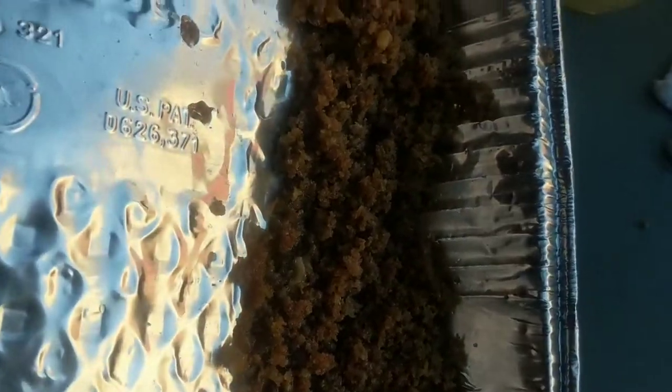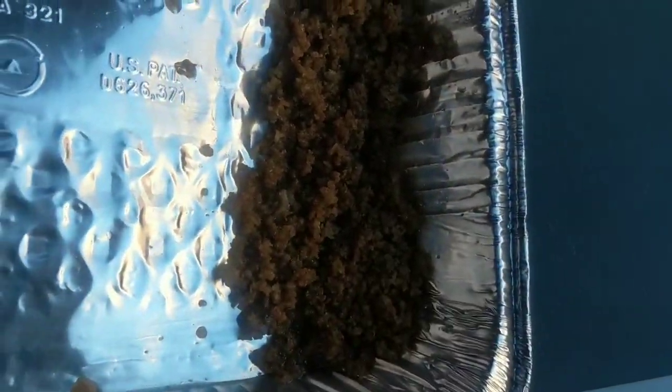Oh look at all the grease — I need to keep that in the pan for our meat. Anyway, you can see them there.